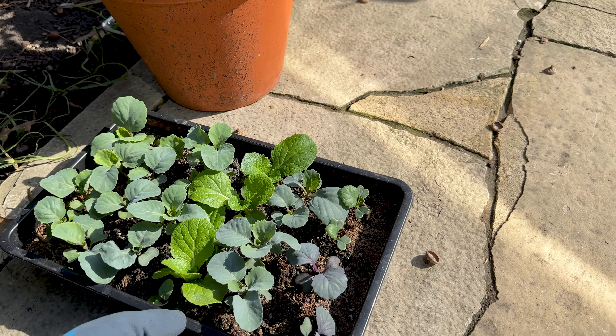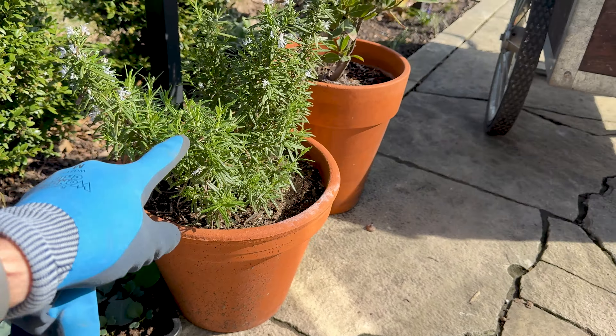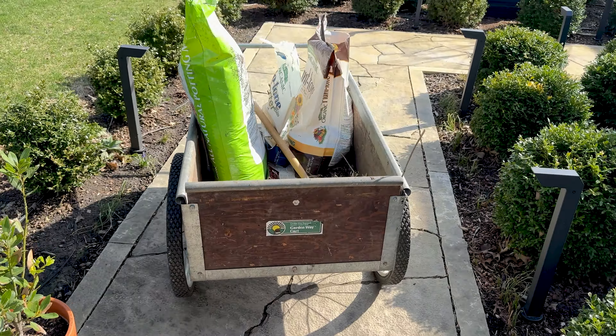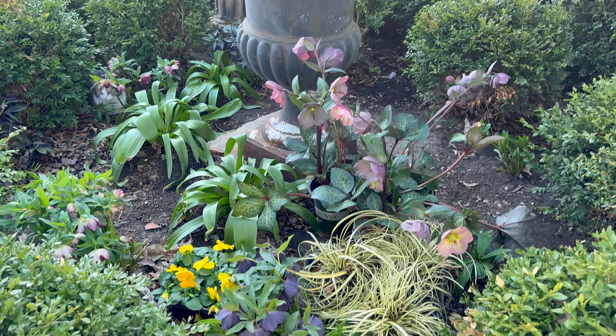Right now this is getting probably just about an hour of sun before I put it back into shade. I'll put it right behind this potted rosemary and a bay plant that were in the garage. But what we're focusing on right now is this container and all of these beautiful plants.